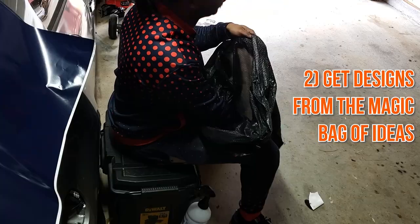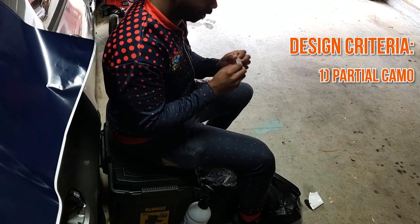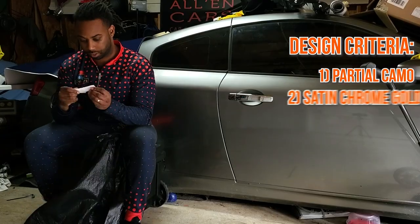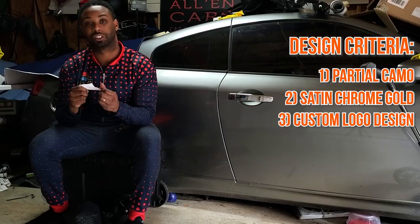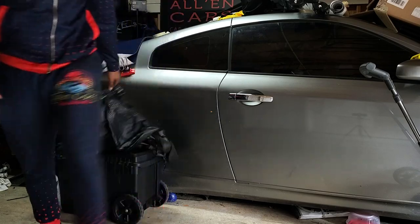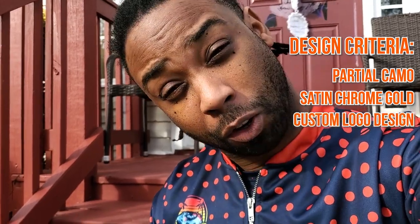Let's see what we got in here. If it's the fake, he's going to be pissed. Okay, so I got to do a partial camo. Let me choose another one — satin chrome gold. Custom logo. I got to mix all three of these. So now I got to wrap this truck in satin chrome gold, partial camo wrap, and put a custom logo on it in three days. Let's go start designing this.